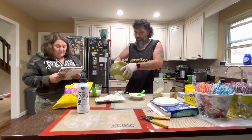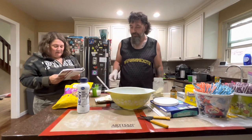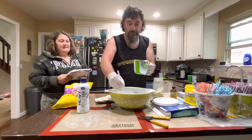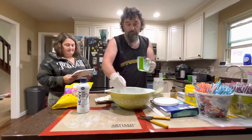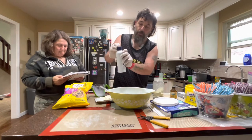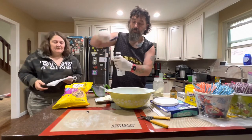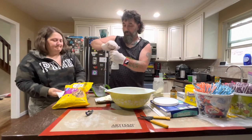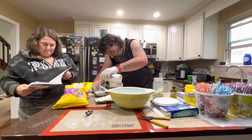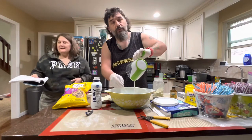Now you're going to slowly whisk in heavy cream and milk until the sugar is completely dissolved and the cream cheese is completely incorporated. That's one cup of milk and three-fourths cup of heavy whipping cream. After this, you put it in the pint container and freeze it for 24 hours.